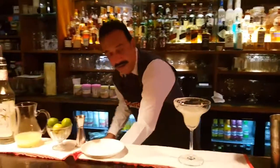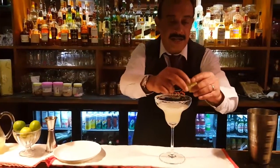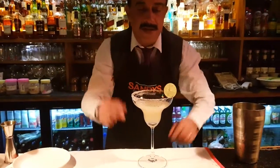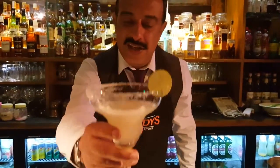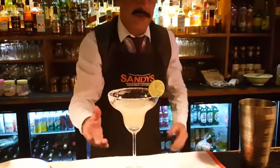And let's garnish it nicely with a little slice. And here we go — cheers, a margarita for you!